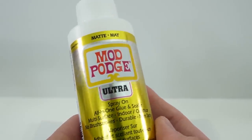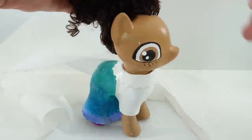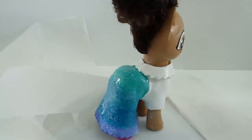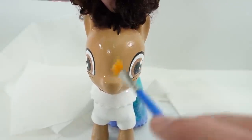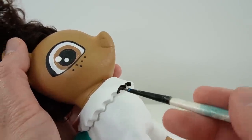Now let's seal the paint. Here I'm using Mod Podge Ultra — this is a spray-on. I'm going to spray all around the pony making sure that she is fully covered. And then with the paintbrush we're going to even it out. I'm sealing the paint so that the next layer of colors will stand out better. Once the Mod Podge has dried we can add the details of the dress.